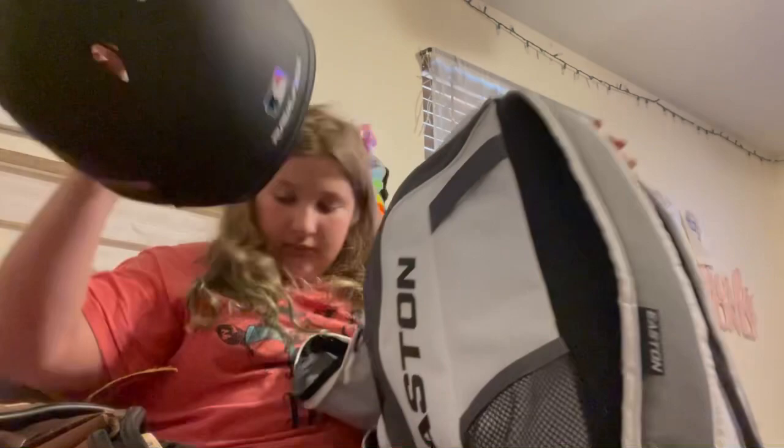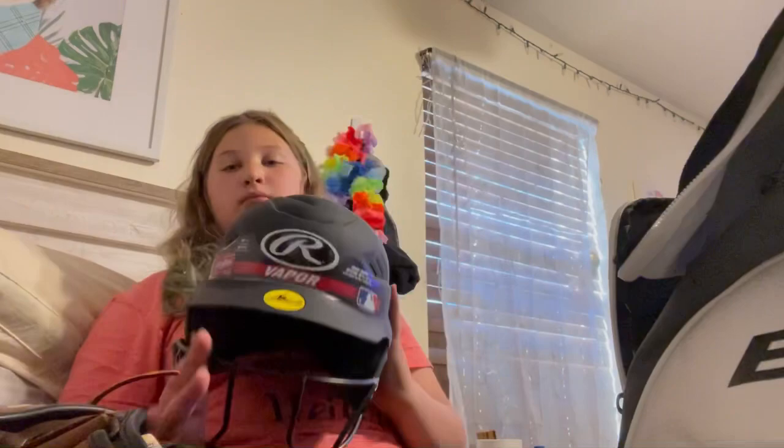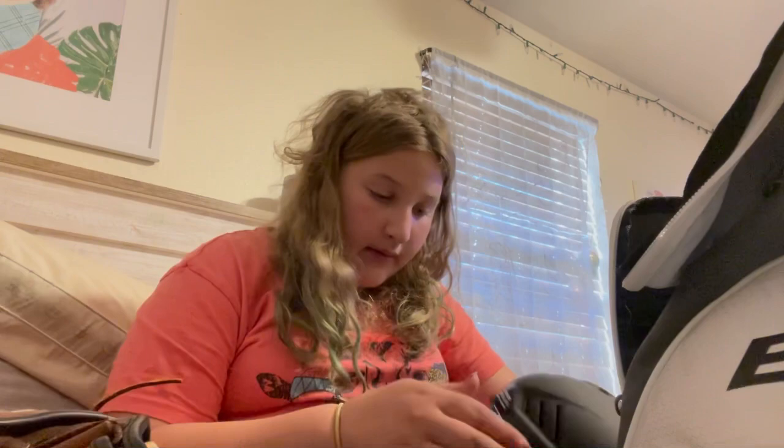Next to pull out is a helmet. It's a Vapor — it's brand new so I haven't taken any of the stickers off yet. I need to do that, but I'll do it later because I don't want to do it on camera since it'll just take forever.